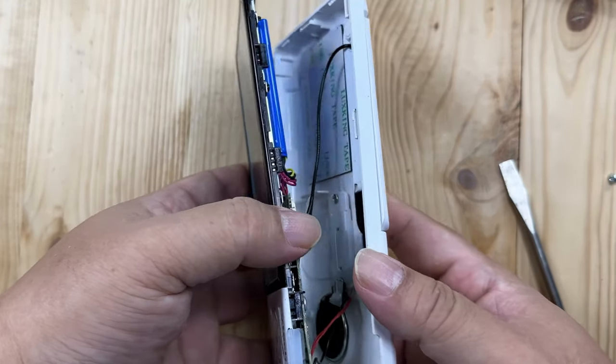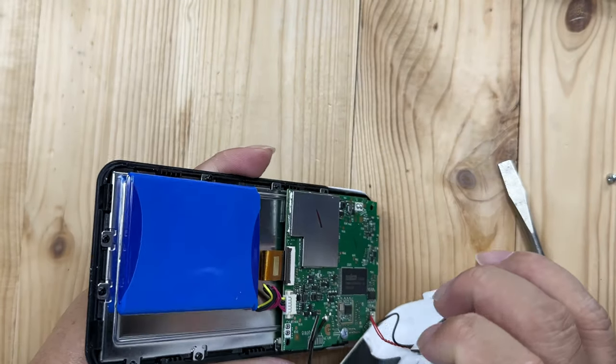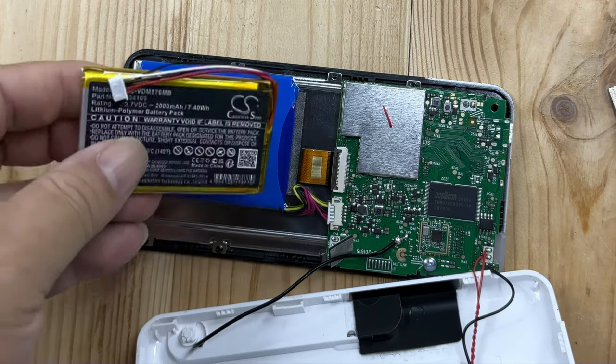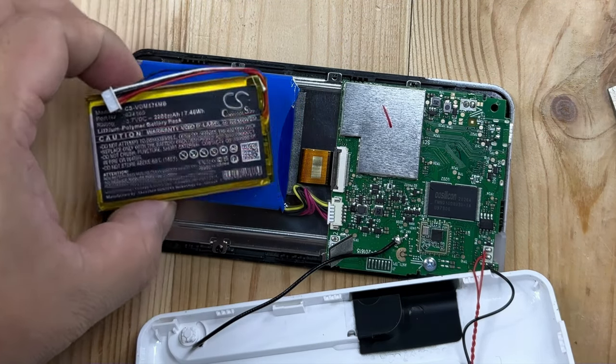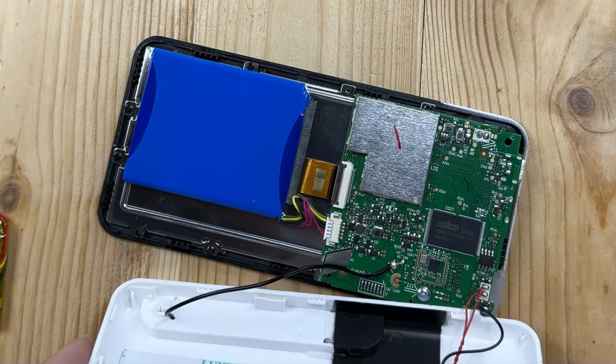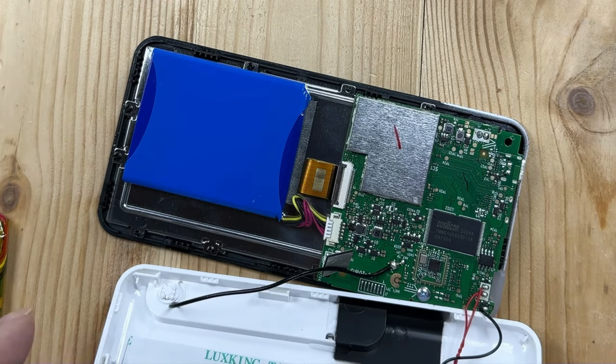Alright, that seems like the last piece there. Now if I open this up, one thing I want to say is this battery looks a lot bigger than the replacement one — that's interesting. By the numbers this thing should work, but the stock battery looks significantly more impressive than the one I just got.